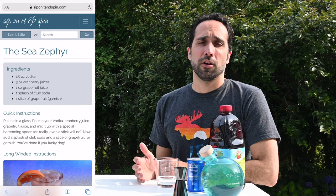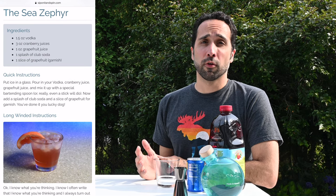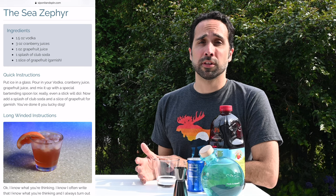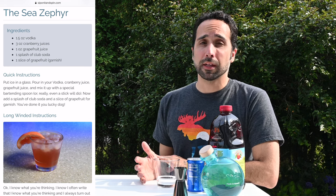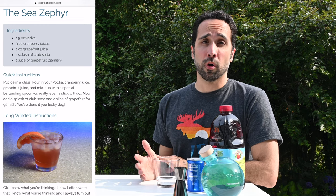To make this drink, you're gonna need several ingredients. You're gonna need one and a half ounces of vodka, three ounces of cranberry juice cocktail, one ounce of grapefruit juice, and a splash of club soda.